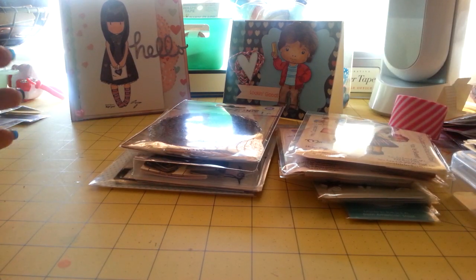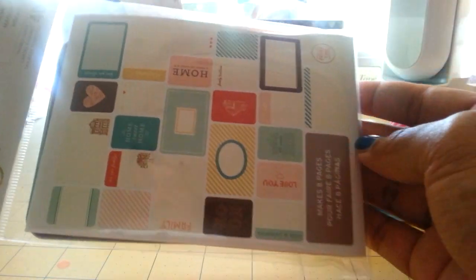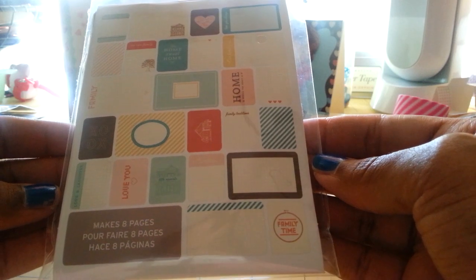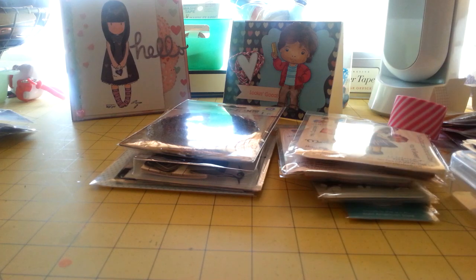I also have a couple of things from Michael's. I picked up the travel theme cards and the home theme cards — for my Project Life, of course. If anybody wants to see these theme cards shown in detail, just let me know. I think that is it — thank you for watching. Bye-bye.